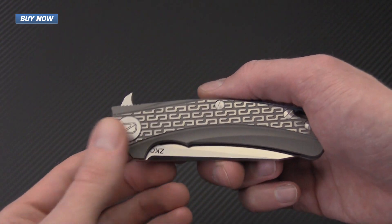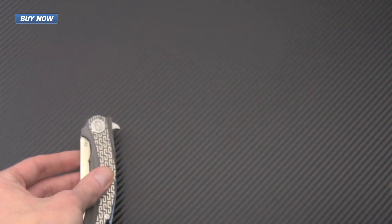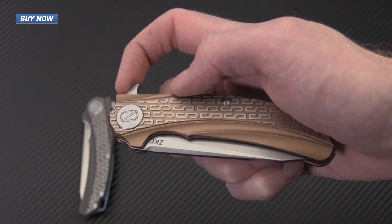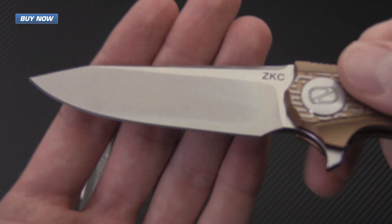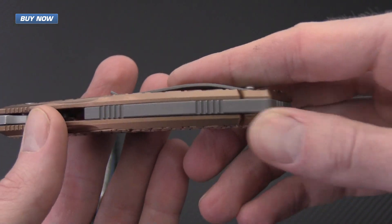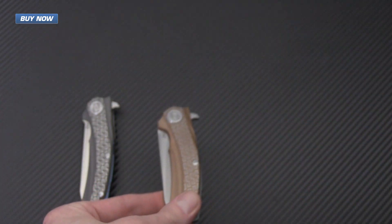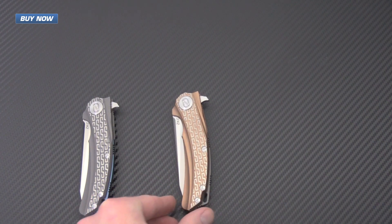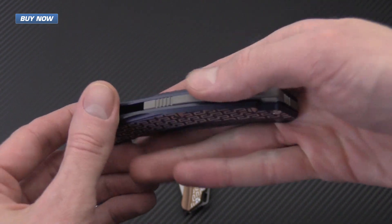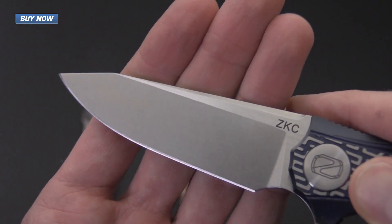The ZKC comes in three variants. The first is the bead blast with the satin blade. The second features an orange anodized titanium handle with a stonewashed blade and a bead blast titanium backspacer with matching clip. The third variant is a nice navy blue titanium anodization, also with a bead blast backspacer and clip, and again a stonewashed blade.